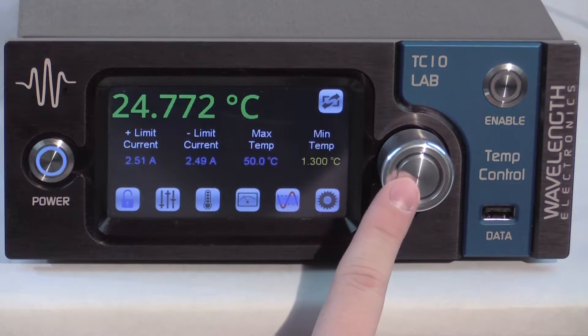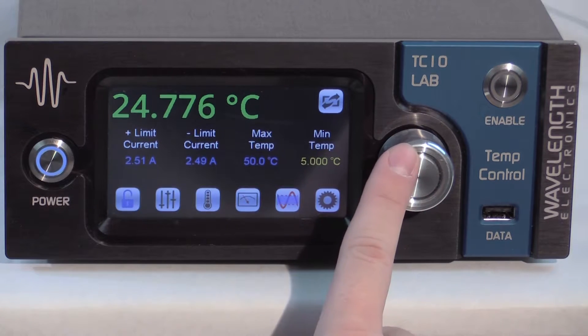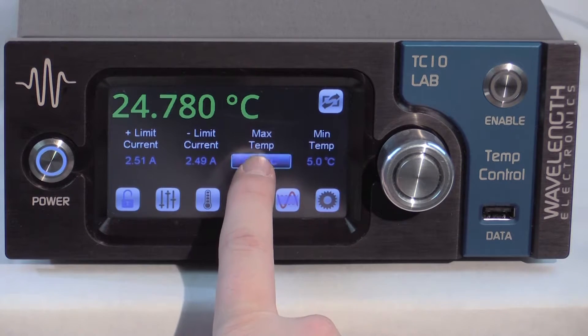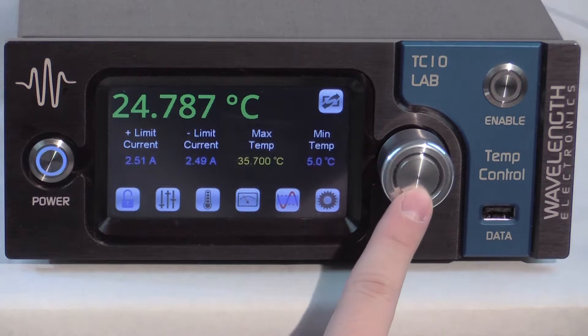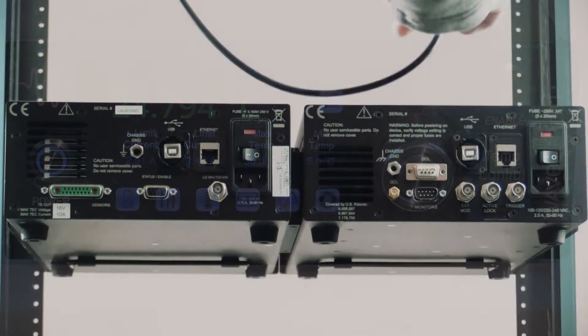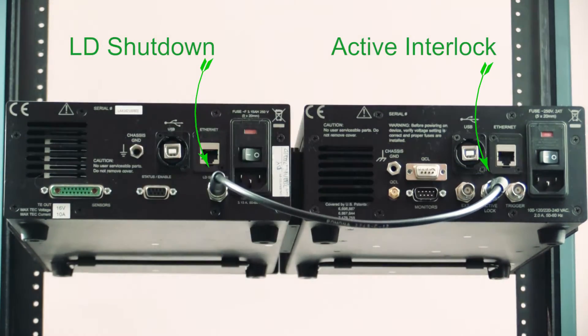To navigate between screens use the icons along the bottom and side. We want to keep the laser settings above 5 degrees C to prevent condensation and below 30 degrees C to avoid overheating, so we'll set the temperature limits to those values. A TTL signal can be sent from the LD shutdown BNC to trigger an interlock in a laser diode or QCL driver if the actual temperature exceeds the limits.